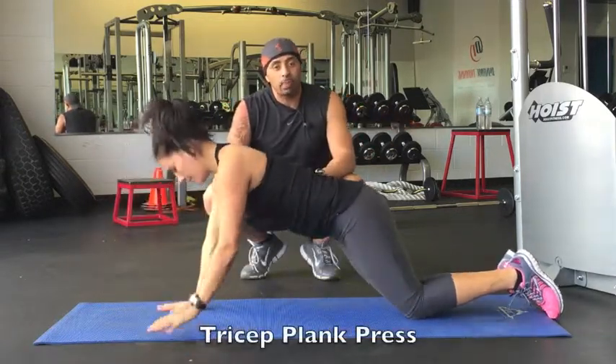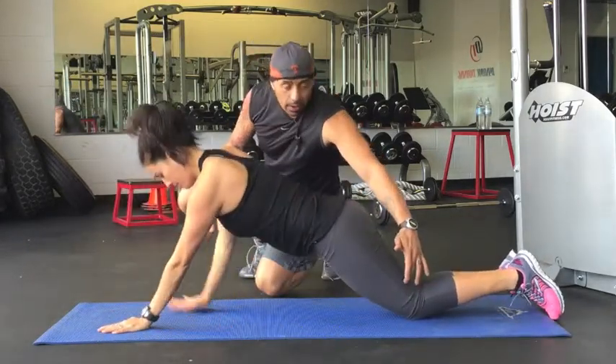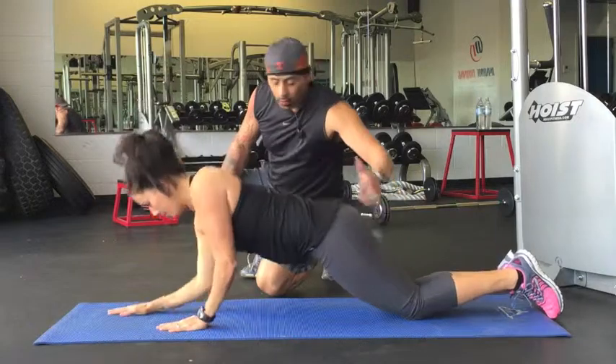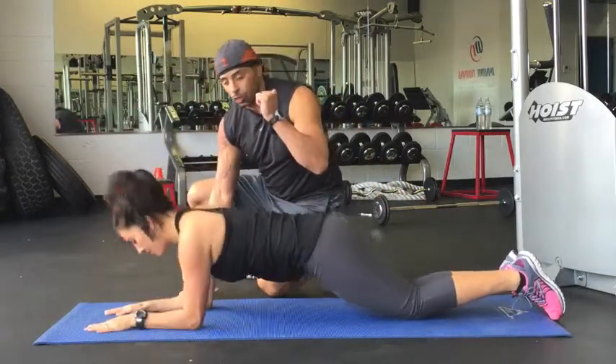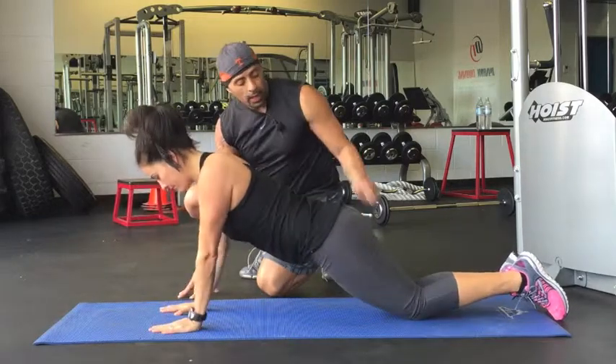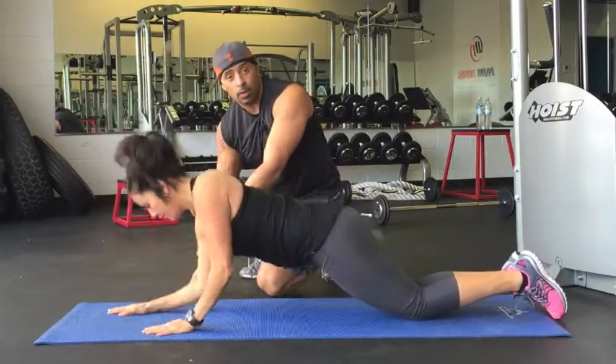The second one we have is called a tricep press, tricep plank press. Look at her legs at a 45-degree angle — she's bringing her hands to where her elbows were. Keeping that 45-degree angle, bringing her hands to where her elbows were.